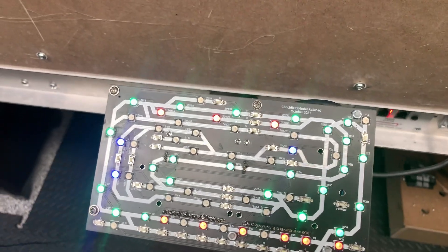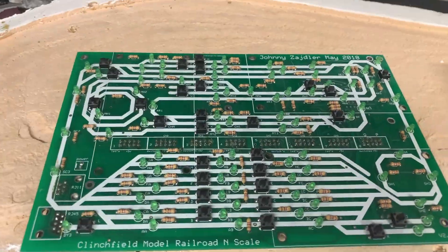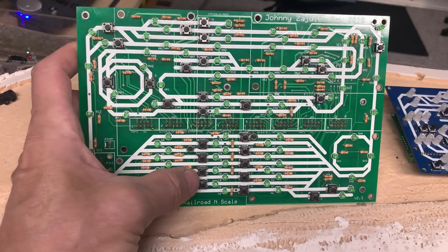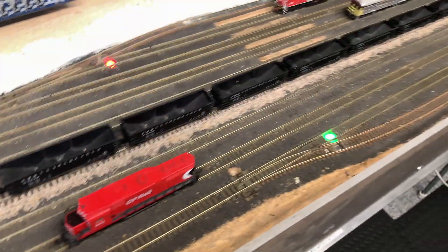Originally, I made this board here. There's a line for each one of the tracks in the yard, which is this yard here.